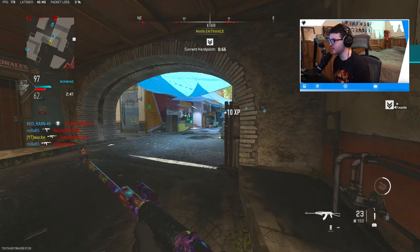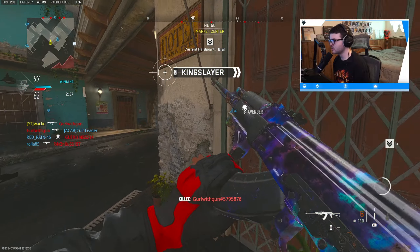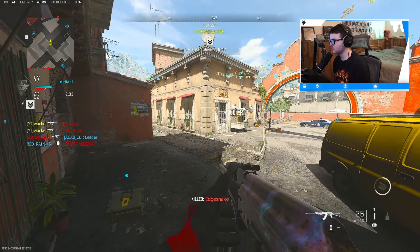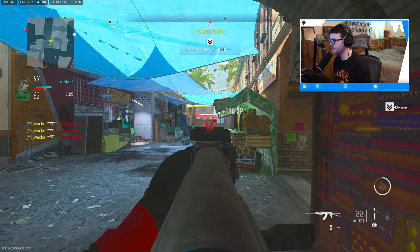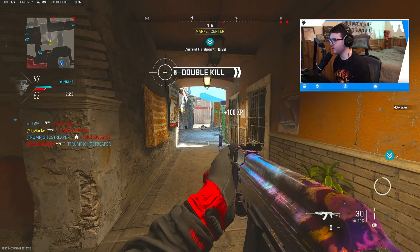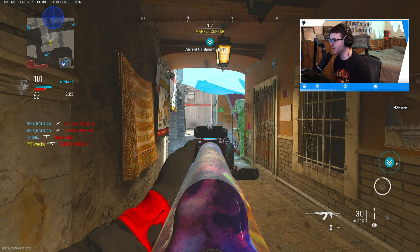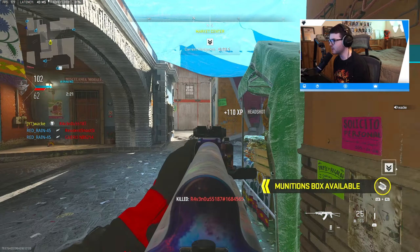Once I see a riot shield I'm just not messing with them, they're just gonna be trolling with it. This 7.62 is really holding up — still one of my favorite guns in the game. It said it had a nerf to damage fall-off, but I'm using the biggest barrel on it which I normally don't use and I don't really see a difference.